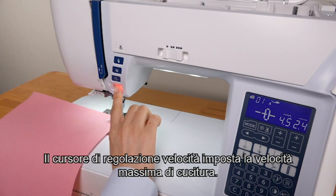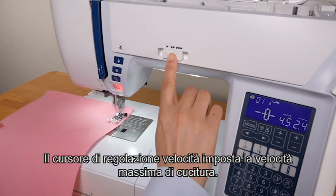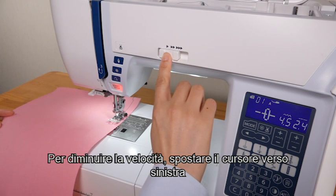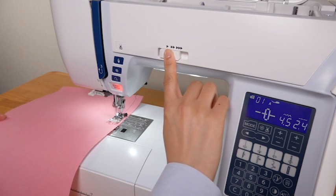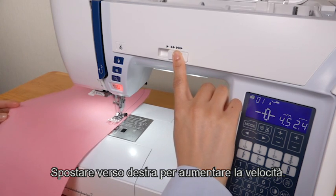The speed control slider sets the maximum sewing speed. To decrease the speed, shift the slider to the left. Shift to the right to increase the speed.